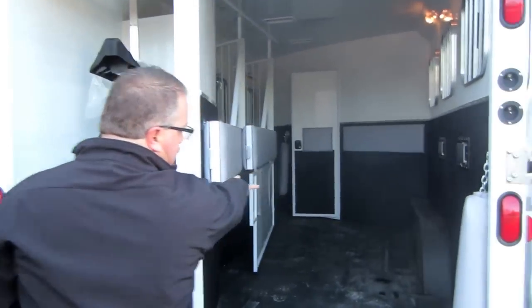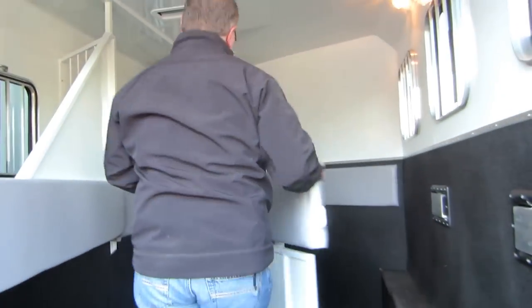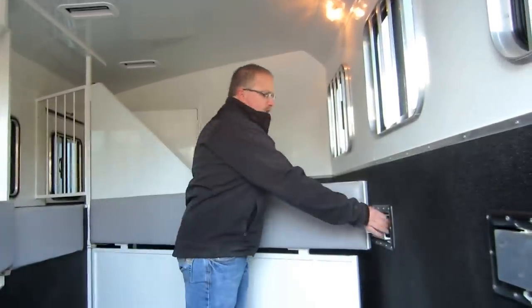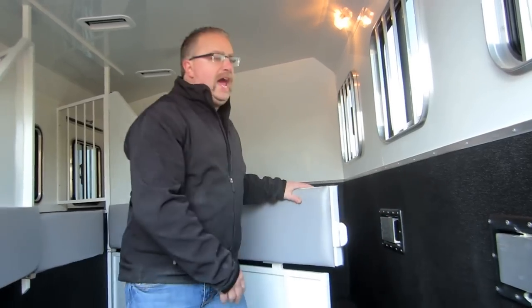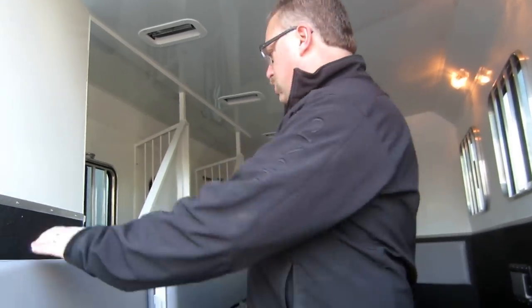The stud divider — we order all our living quarter trailers in with a stud divider on the first stall. What that does is gives you the option to use your first stall as a mudroom coming into your living quarter, or use it for extra tack, hay, or anything like that that you're not gonna get underneath your horse's feet.